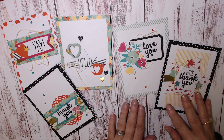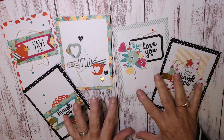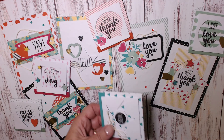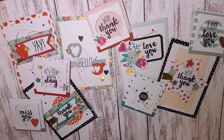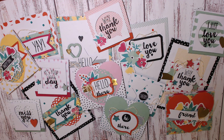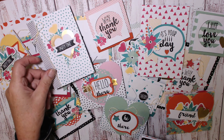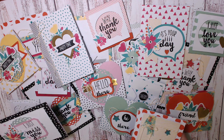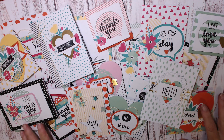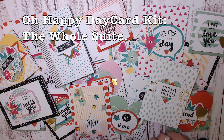So there are your final cards in the Most Amazing Card Kit Ever, using the Oh Happy Day card kit. Let me bring in the entire suite for you to see. This is a wonderful suite of cards. I hope you enjoyed this project — I look forward to seeing you again next time. Thanks for stopping by, and I hope you give the Oh Happy Day card kit a try. Bye for now!